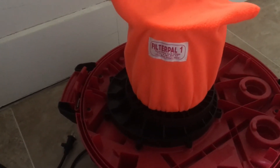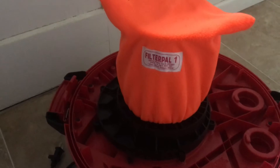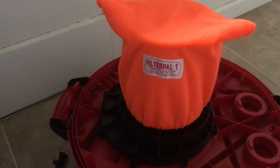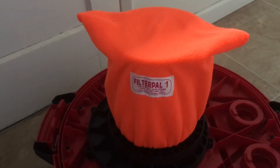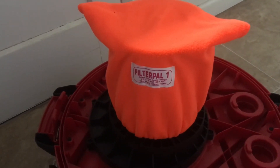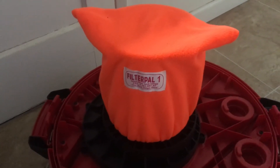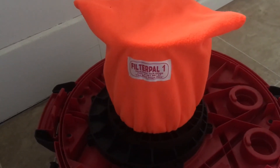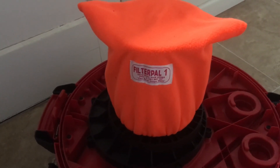If you run in sand or high-dust conditions, rather than replacing the more expensive filter, a pre-filter — similar to this sock here, a dust sock — goes around the filter, filters out the big particulate matter, and prevents your actual filter from getting clogged up as easily.